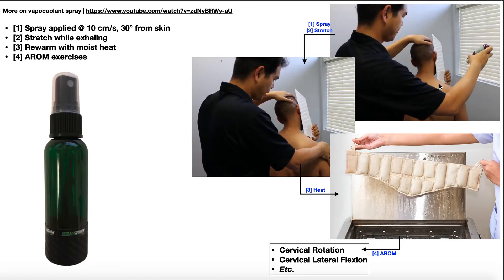It's not enough just to spray the stuff on the skin. Yes, it causes less motor neuron activity so the muscle won't be as tight, but we need to use that and do something useful. If the muscle is no longer tight, we can stretch it. The PT is promoting an upper trapezius stretch on the right side, stretching while exhaling. Once the stretching is done, we re-warm the area with superficial moist heat, then do active range of motion exercises like cervical rotation and cervical lateral flexion.